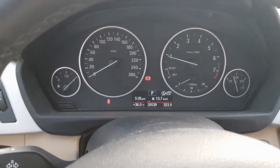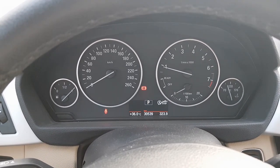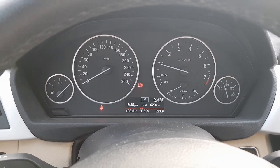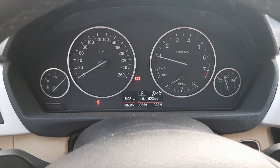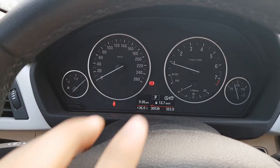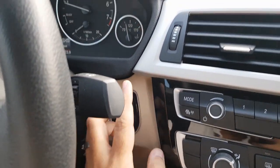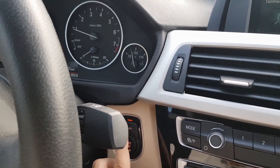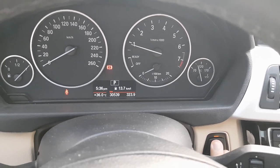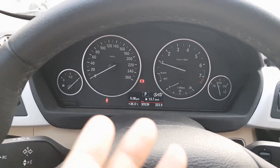The top section cycles through: fuel average, average speed during the journey, date, a blank option if you don't want anything, time, and distance to empty. It then loops back to economy. There is also the auto stop-start function — pressing that button removes the notification, and pressing it again brings it back. It's a very simple and straightforward system.